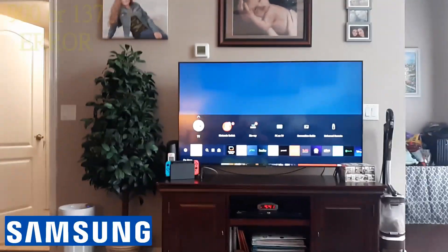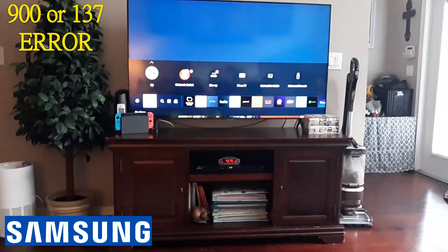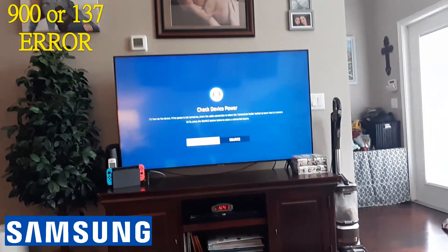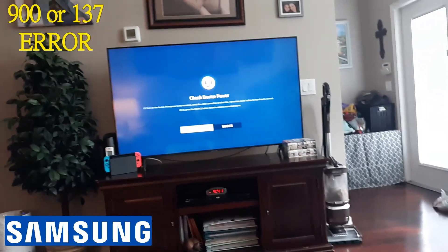In this video, we're going to help you troubleshoot error 900 on your Samsung Smart TV. Usually that's an issue with a VPN. So if you have a VPN installed on your Samsung TV, momentarily disable it or uninstall it and see if that fixes your issue.